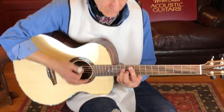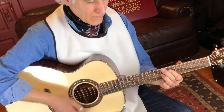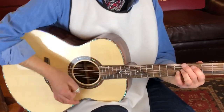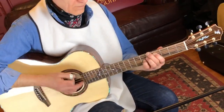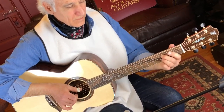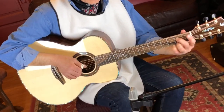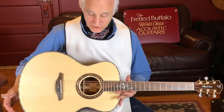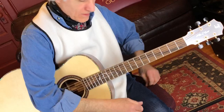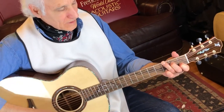Jeez, this is nice. I'm kind of getting lost in this guitar instead of showing you. This thing sounds great. Great fingerstyle guitar. The depth of the body's giving it some horsepower, and the kokobolo rings like a bell.